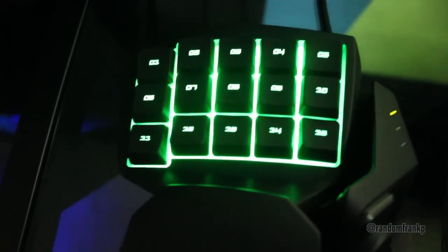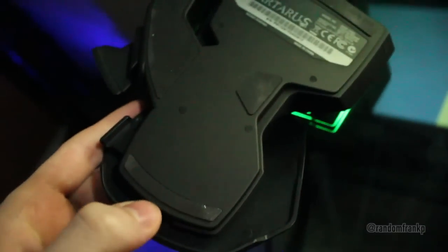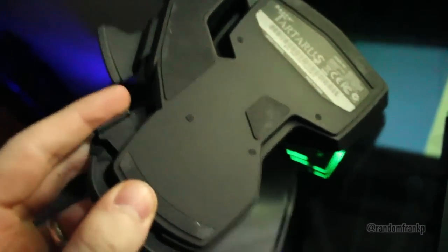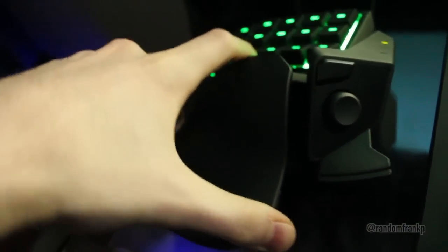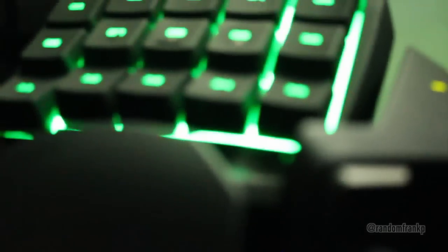You have to use this with the software. If you guys are familiar with these things, the Razer Nostromo came out a few years ago and that really took off, so they kind of remade that with this. They do have the Orbweaver, which is kind of different — that came out last year and has another layer of keys on top. But this is the Tartarus.